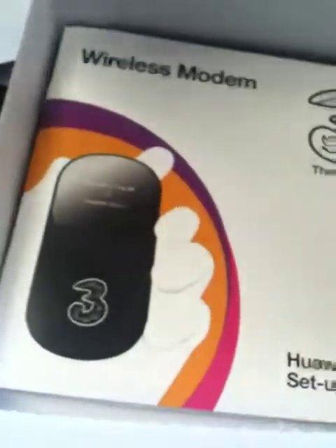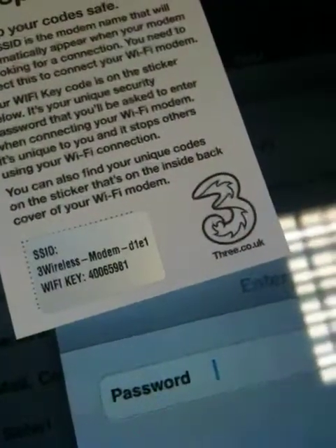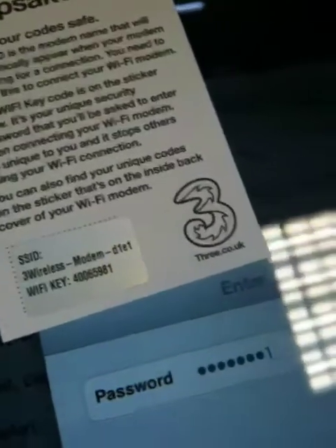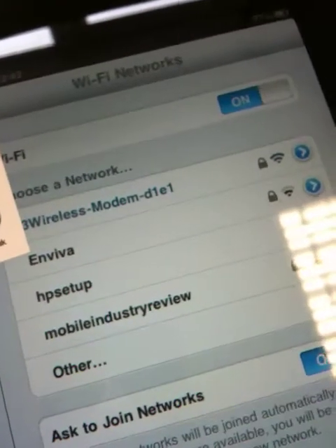The password is in the box. Should have got that ready. The password is 40065981. And join. Okay, so it's joined.